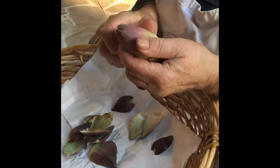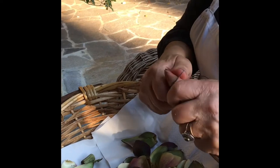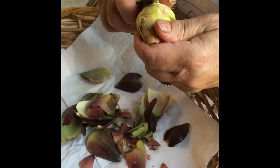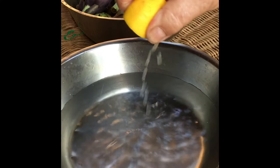We begin cleaning, removing the leaves until we find the white. We cut the upper part and finally we clean the stem. We divide them in two and put them in a container with water and lemon so as not to turn them black.